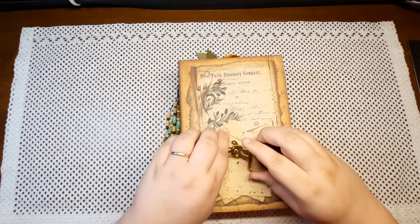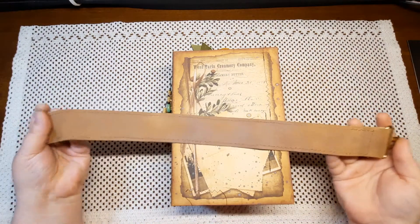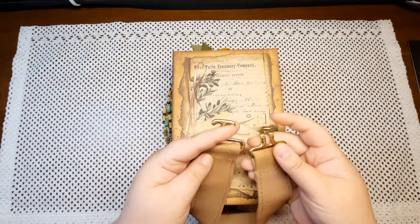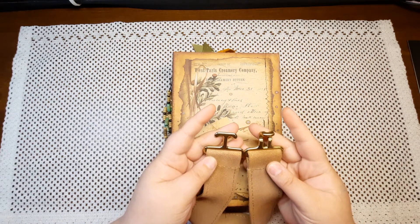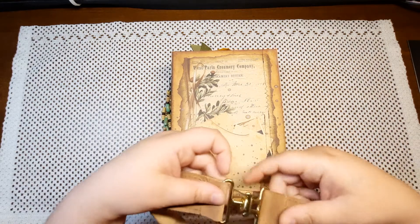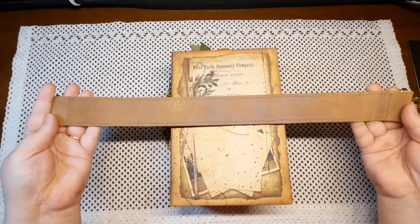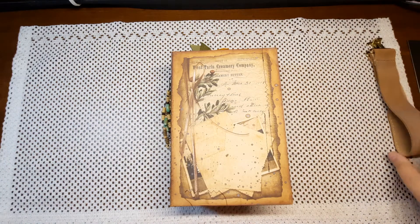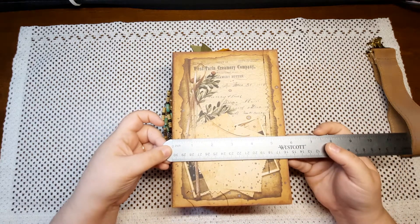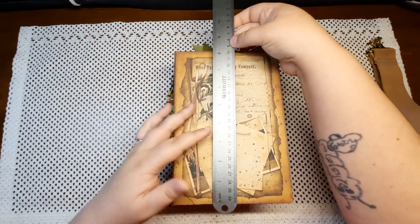For the closure I have constructed myself a leather strap that has been distressed and inked and sprayed and hand sewn. On the ends I have these gold metal clasps that just interlock and make an amazing closure. The book measures five and three quarters inches wide and about eight and a half inches tall.